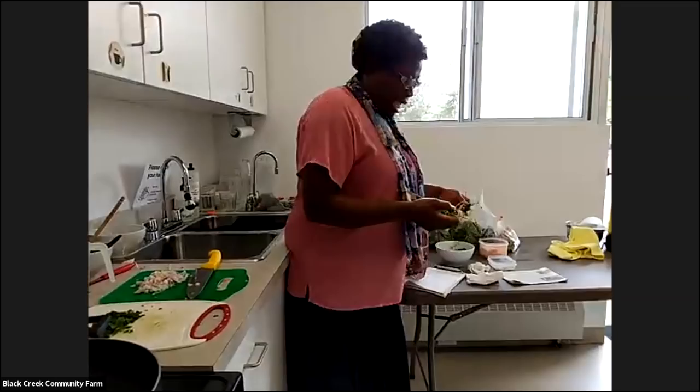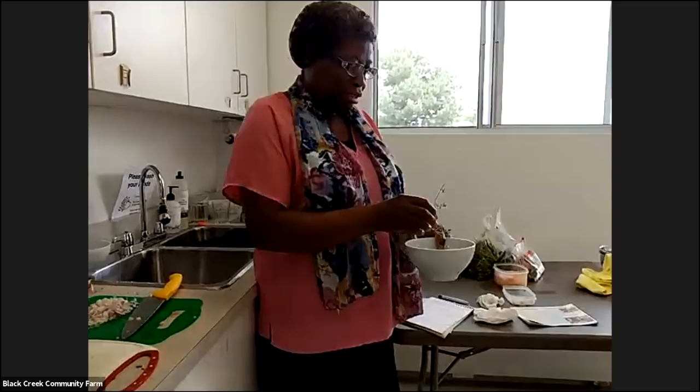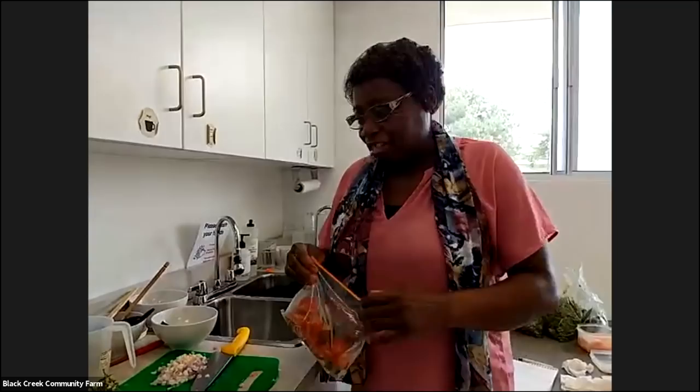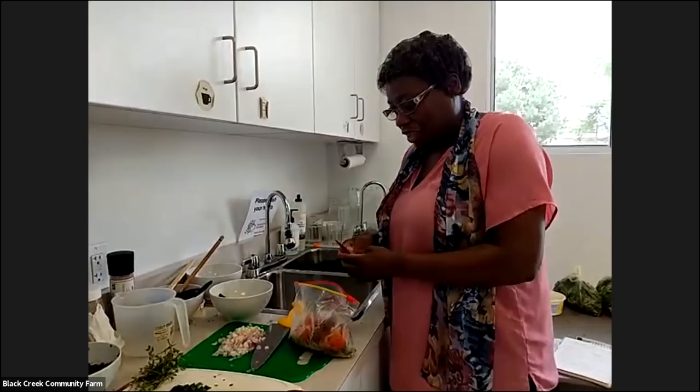And my last one is thyme, coming straight from our garden. The onion I purchased — I'm trying to use red onion now because I find some of these things are more nutritious. I'm about keeping healthy so I try to use a lot of things that are healthier. I must give a shout out to the farm because in 2014 I worked there as an event coordinator and they gave me a plot. Since 2014 I have been planting and I love my fresh style.